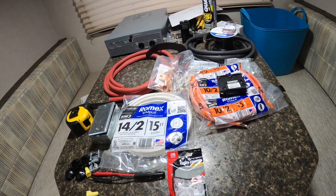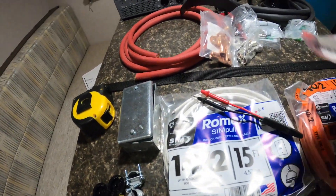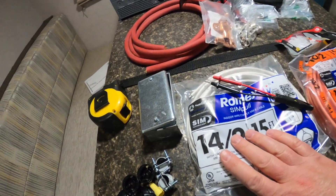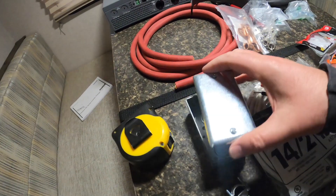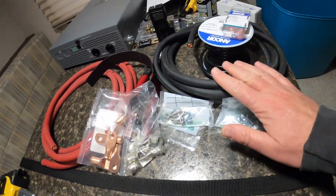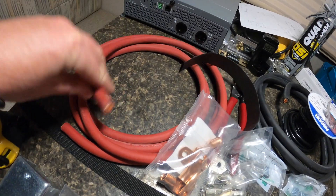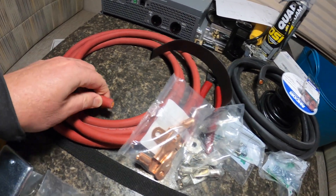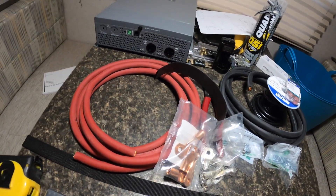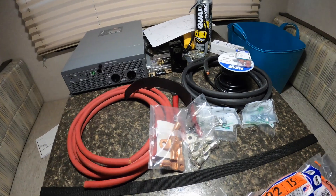Here's all the stuff we need to install the inverter — quite a bit. There's AC stuff including some Romex to connect the inverter to the AC panel, and more Romex to run the circuit I want to invert, plus a handy box to use as a junction box. On the DC side, these DC cables are pretty ginormous. The reason is they're pulling a lot of amperage from the battery bank, and you want the run from the inverter to the battery bank to be as short as possible.